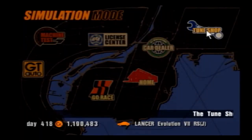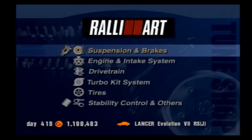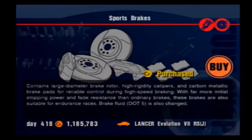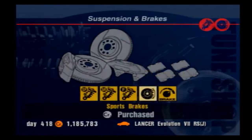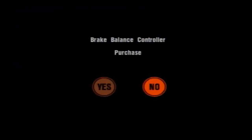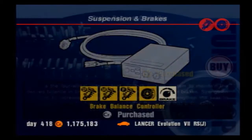Sports brakes are a complete no-brainer — they make braking more effective so you slow down faster. The brake balance controller, on the other hand, is a bit more intricate. It allows you to adjust the balance of the brakes, affecting the front and rear tires separately. This is a purchase for players with high-end cars where the difference really matters, and adjusting it takes knowledge and/or trial and error.